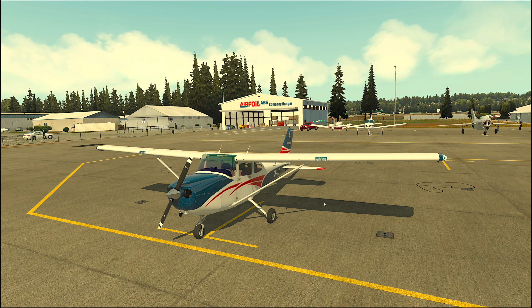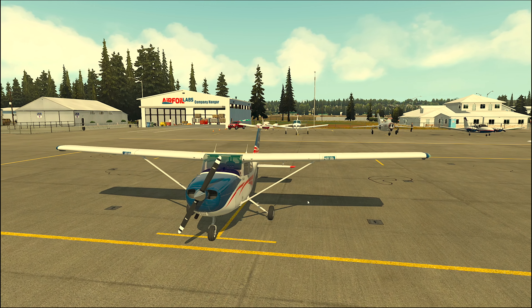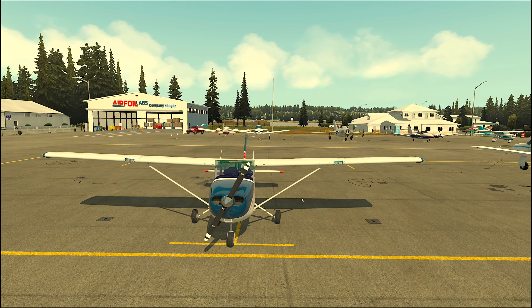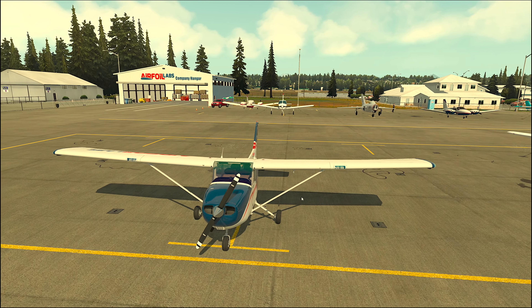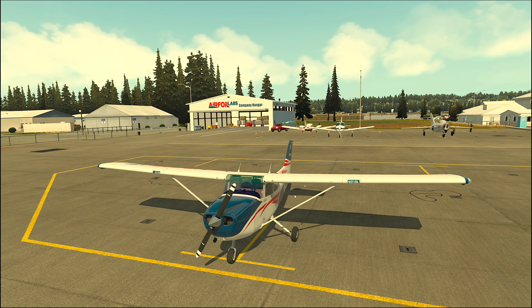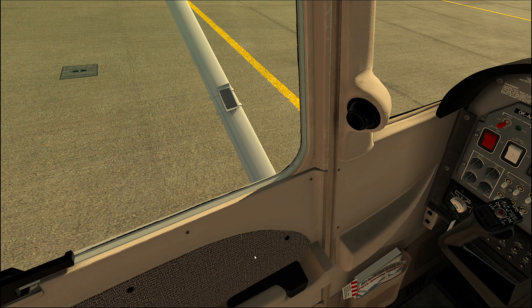This is Airforlabs. Hello and welcome again, dear pilots. In this tutorial number 4, we will explore the activities around the aircraft when walking outside. This will be a longer video as there are many things to do. So first, let's step out.